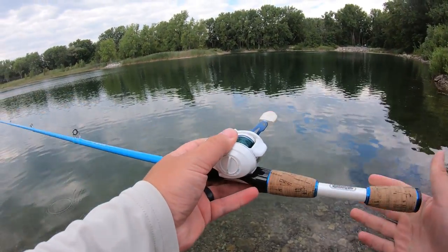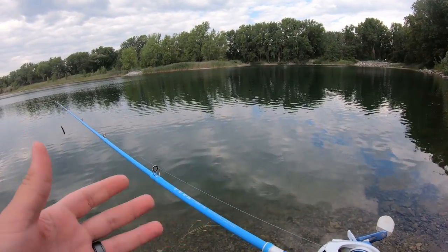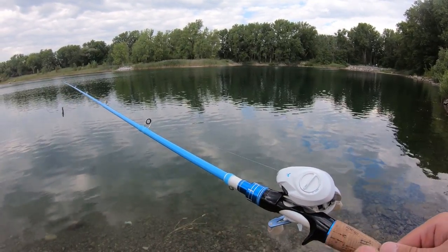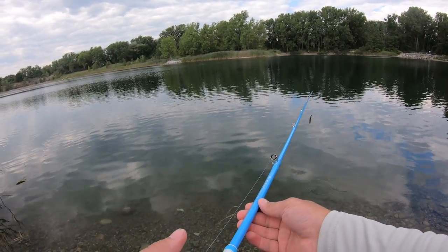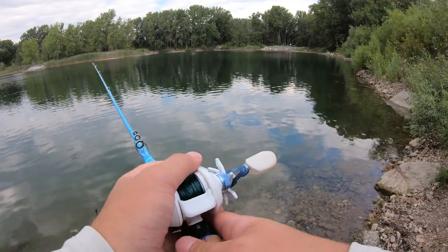Overall I really like this thing. The only complaint is the handle — I just wish it was a little bit longer. But everything else is great: it handles fish well, it's pretty sensitive, and I really like the finish — it's a nice light blue, looks pretty cool. You've also got a nice reel seat and the trigger. I would definitely recommend this rod. Thank you so much for stopping by and watching — I really do appreciate it, and I hope you guys have a great day.